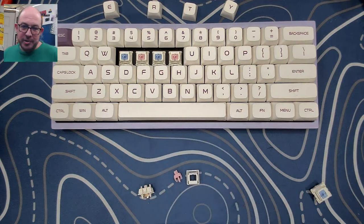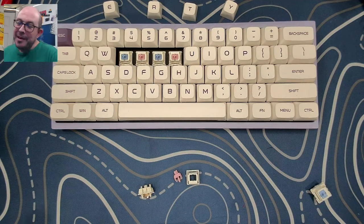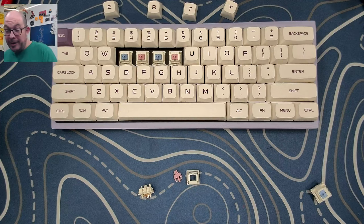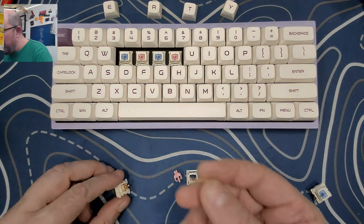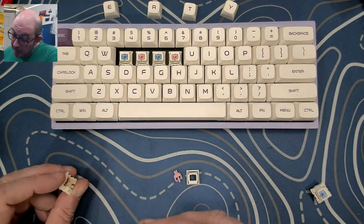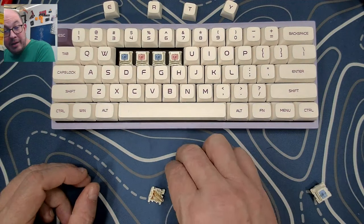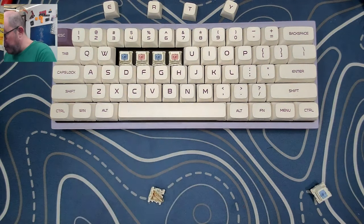Not much of a sound test I could do with just six switches — I could load up one of my macro pads. It's still nice to be able to touch and play with a different switch. I'm probably going to make frankenswitches out of these at some point. I do prefer gold-plated springs — they're usually not as pingy — although in this case there is a little bit of ping, so I'd definitely recommend lubing them.